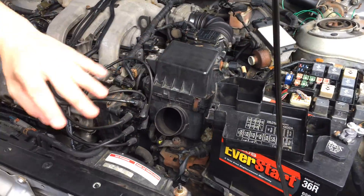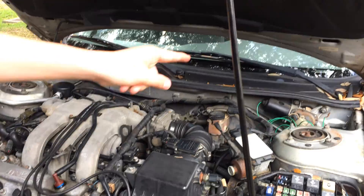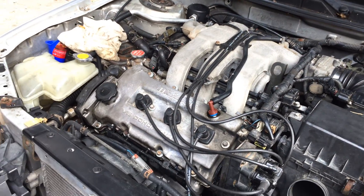So I would definitely check your relays, fuses, all that — even the fuses on the inside of the car — and I'll show you where that is located in just a second.